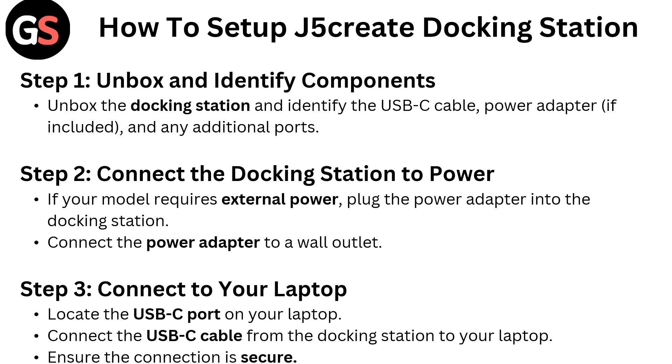Step 2: Connect the docking station to power. If your model requires external power, plug the power adapter into the docking station and connect the power adapter to a wall outlet.